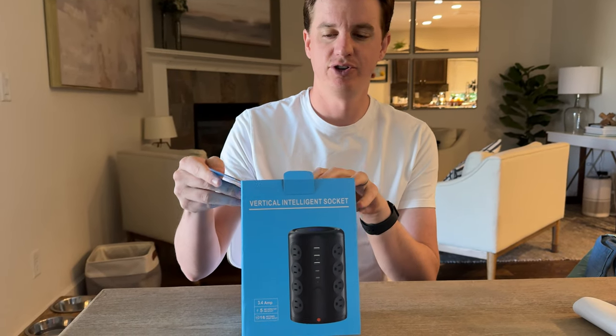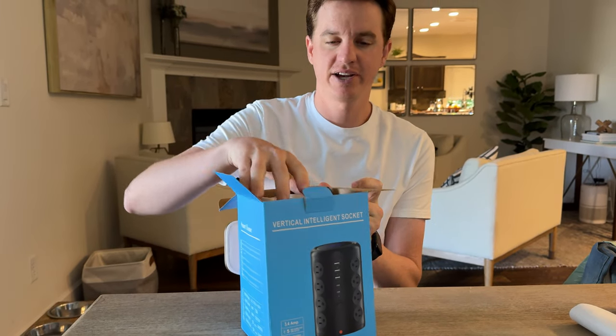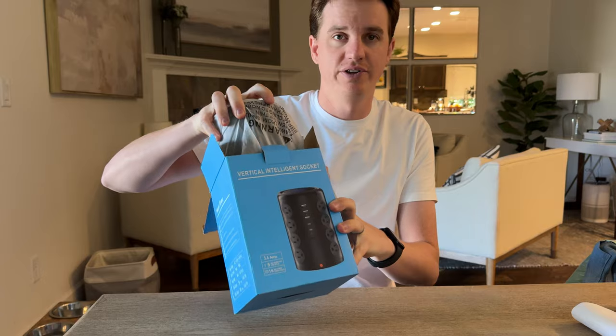I was sent this in the mail to check out and give you my feedback, so let's open up and see what all is included.